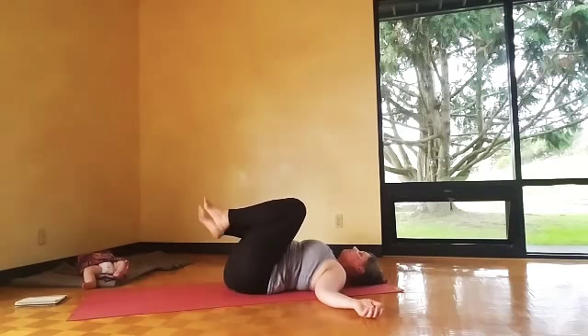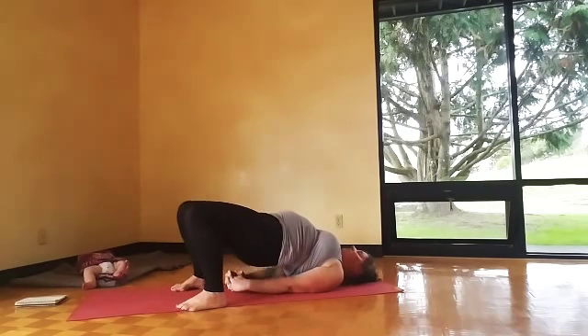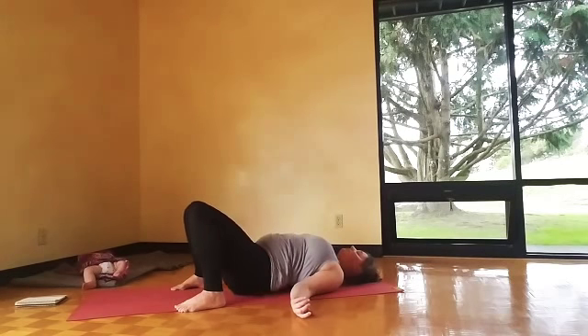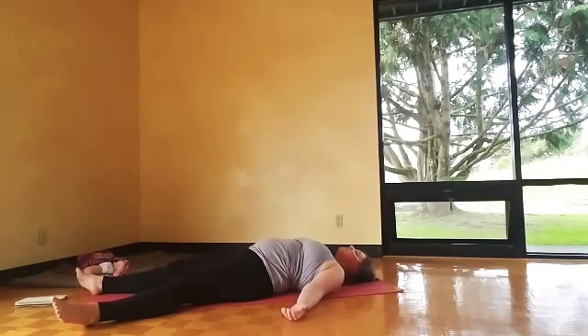Set up for bridge pose — feet down to the floor, then lift the hips. Snuggle the shoulders under the heart as much as you can; you can interlace fingers or keep hands shoulder-width apart. From here, Shavasana — bring the hips down, stretch the legs long. Nice big breath in, exhale, relax fingers and toes.